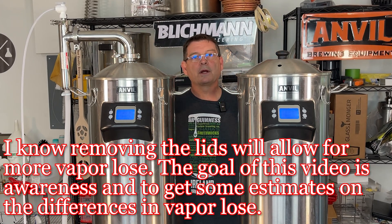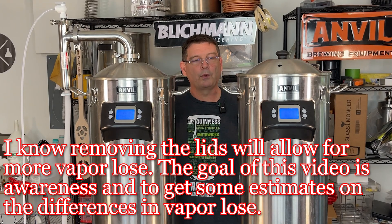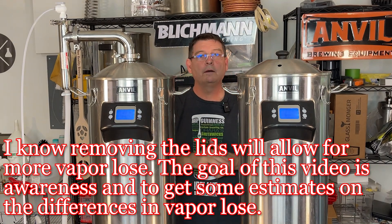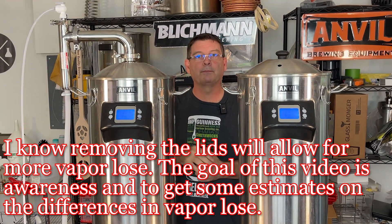We're going to measure and see what the difference in boil-off was — a bigger boil-off over here without the steam condenser, and a lower boil-off with it. It makes sense because it's got a little bit of pressure.